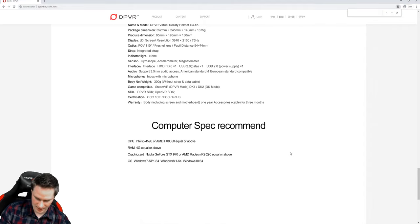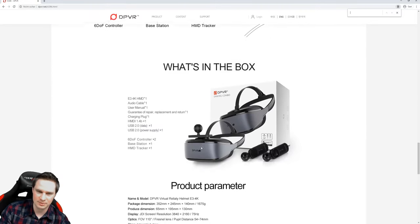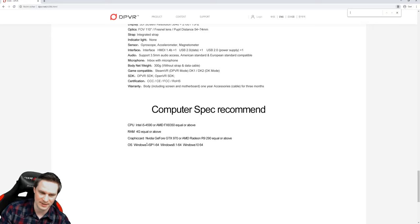Let's talk about the hardware recommendations. The official DPVR E3 4K page recommends an i5-4590 or FX-8250 with a GTX 970 or R9 290. I definitely cannot recommend this — I have a high-end PC with a 9900K and 2080 Ti, and I played games like Project Cars and flight simulators. I would say have a minimum of an Intel i7-6700K with a GTX 1080 Ti to play well with this headset.